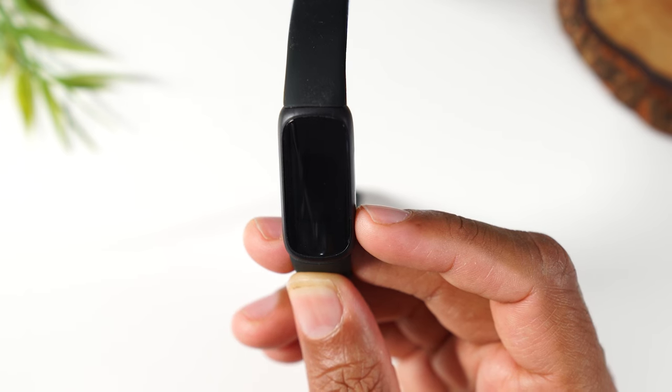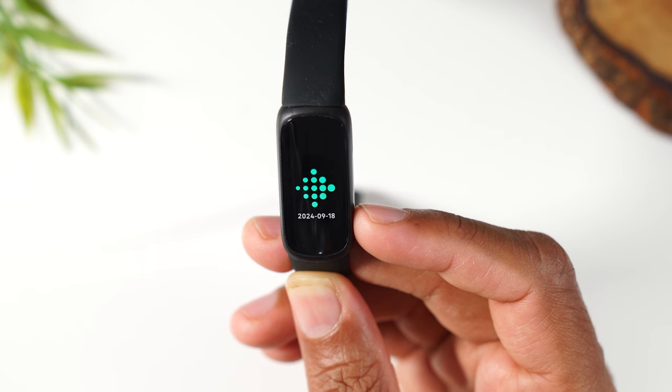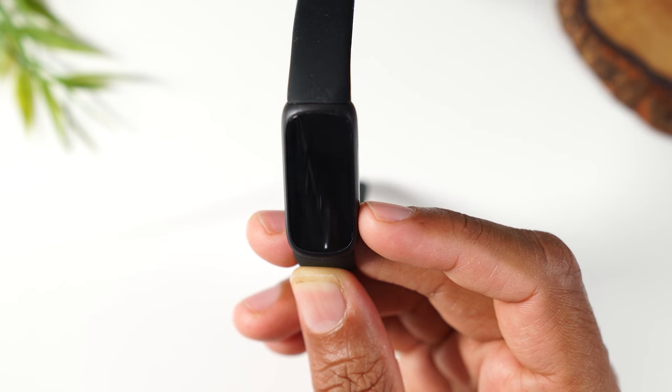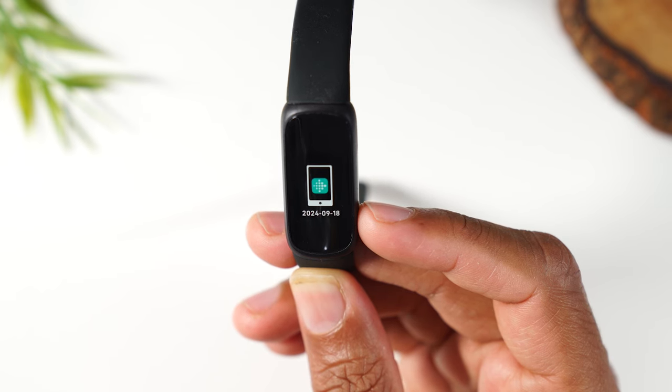Nothing needed from here — just simply hold on to your Fitbit and let it restart. Our restart is complete and it's basically letting you know to download the Fitbit app so you can begin the process of pairing it to a new device.